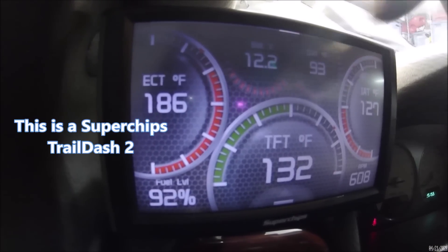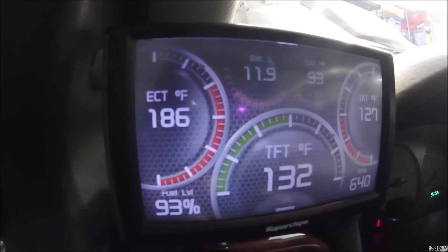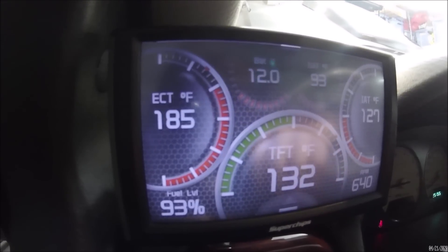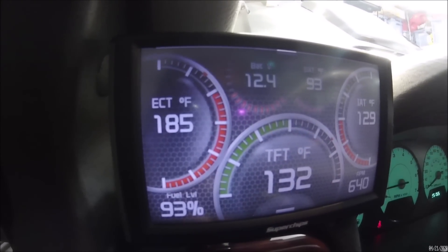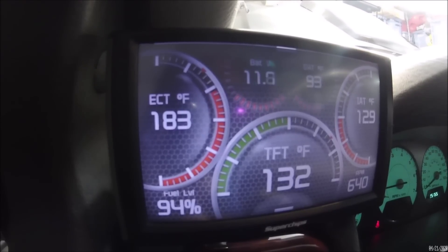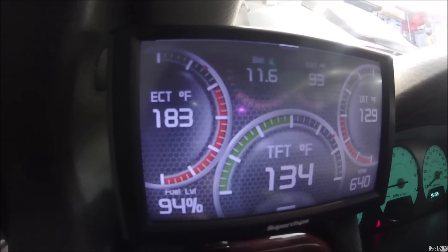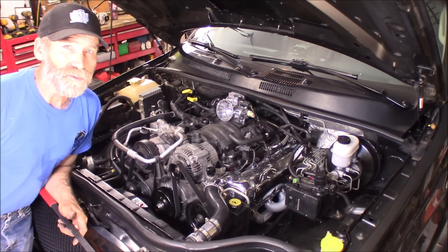Now let's say I kick on the heated seats, and we'll turn on the headlights as well, and now the air conditioning. Wow, that's not good. You saw we dipped clear into the 11s — that's totally unacceptable. So we'll change out the pulley and see what happens.